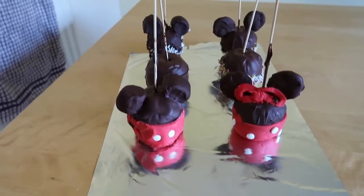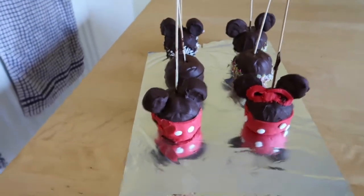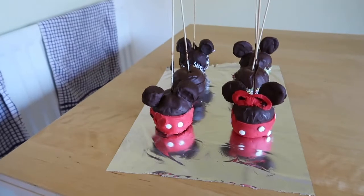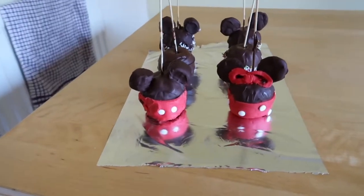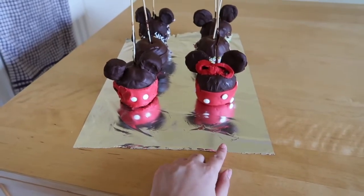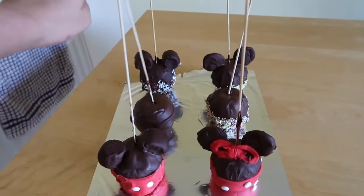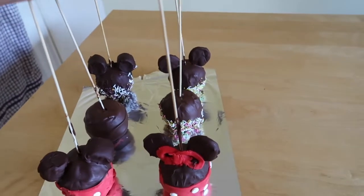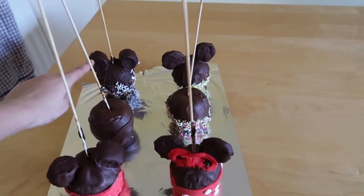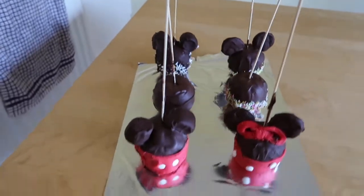Ta-da! Here is the finished product. As I said, we are not professional chefs — this was just our kind of attempt at it. But honestly I think they look pretty good. So we've got a non-vegan Mickey Mouse with marshmallow ears, a vegan Minnie Mouse with lollipop ears, one completely plain one, one with just normal sprinkles, a non-vegan half sprinkles, and a vegan half sprinkles. So there you go!